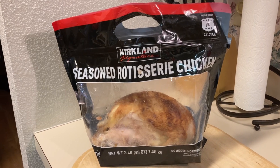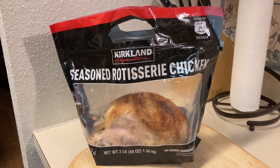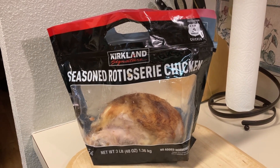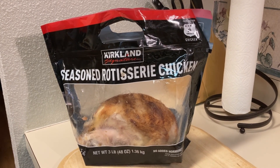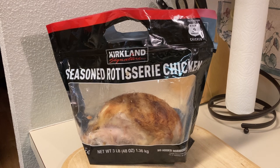We have leftovers from a Costco rotisserie chicken and we're going to turn that into a couple of other meals. Stay with me and I'm going to show you how to do that — it is going to be quick, easy, and delicious.